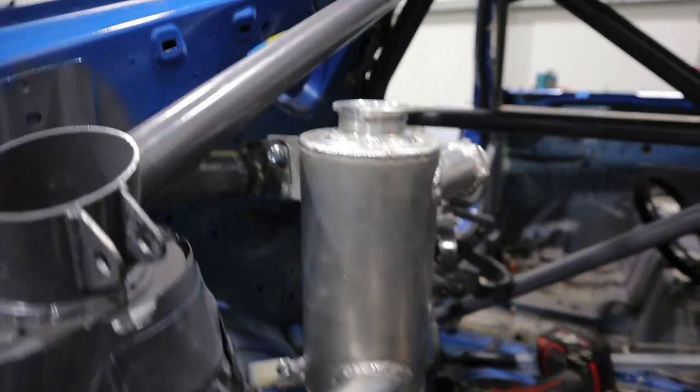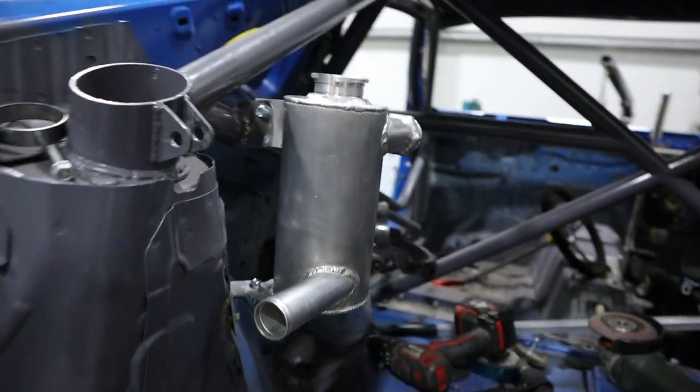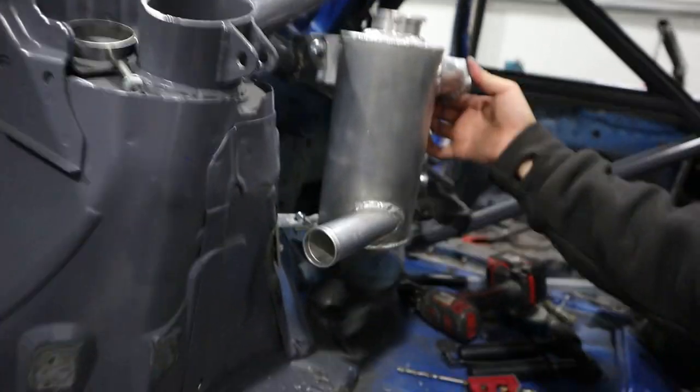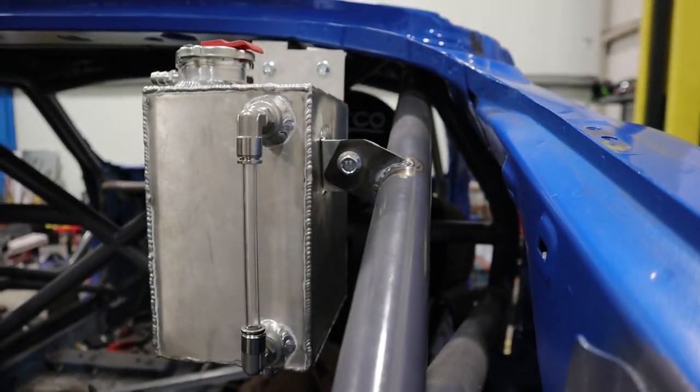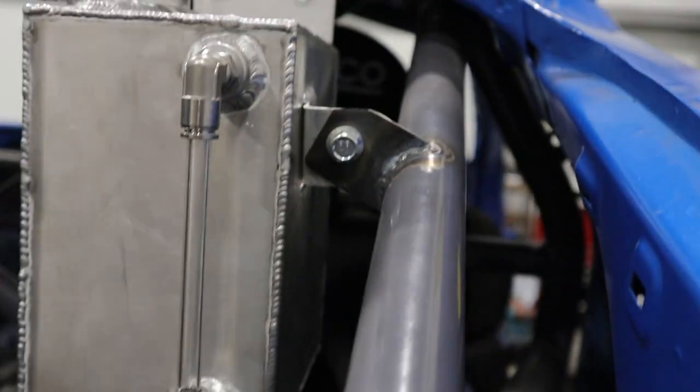So we've got the swirl pot mounted — it was a bit of an ordeal. Brynn drilled a few holes in the wrong places and he's not even trying to deny it, which is how you know it's bad. But it's solid — give it a wobble and it's fine. It'll also have two hoses attaching to it which will add further stability.